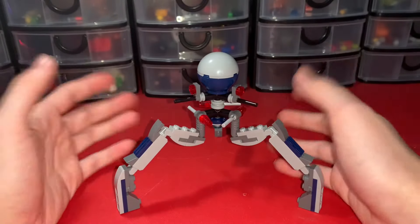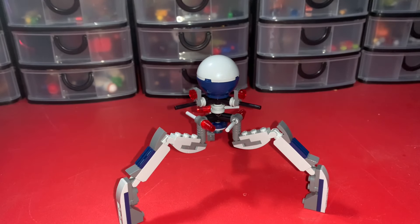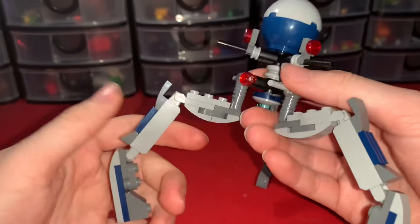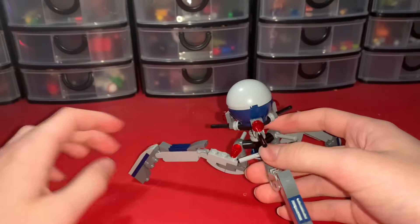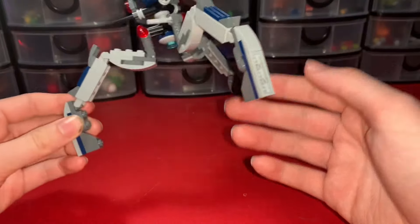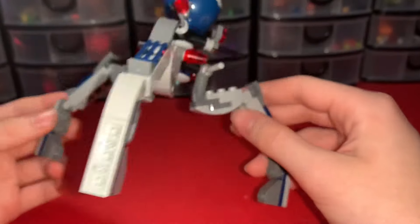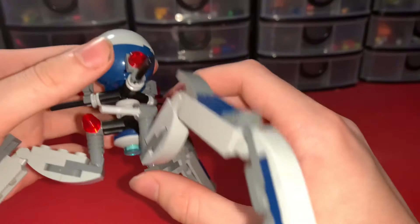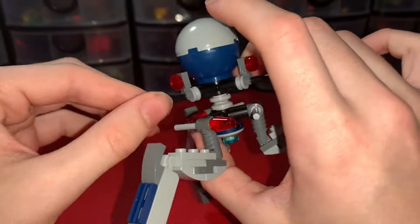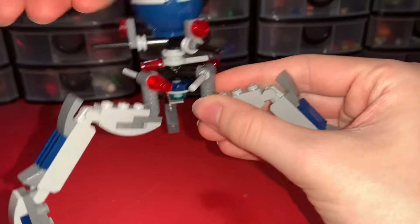The best build of the set is obviously the tri-droid. I love this build — it's very light but looks so menacing and amazing. Starting with the legs: you're not really supposed to move them too much, they're simple builds but all three are built the same. Moving up to the middle, it's got a blue thruster, eyes, and turrets that you can spin around.